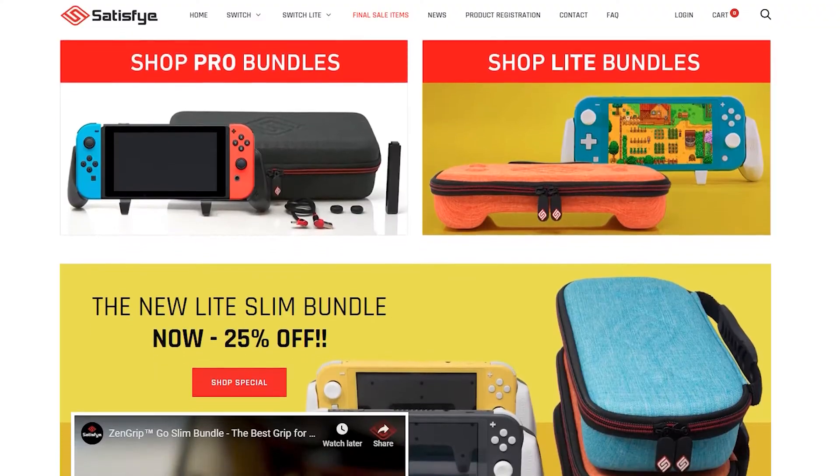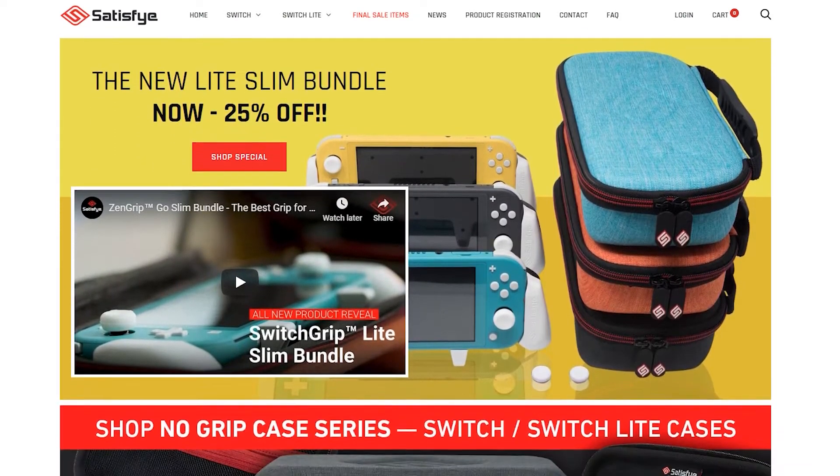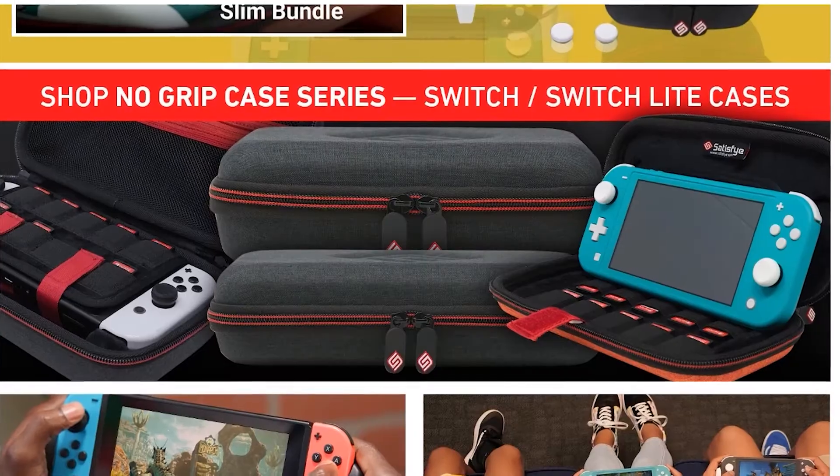I bought the original Satisfye grip sometime last year, just before Satisfye announced and released the new improved version for the same price — still a little salty about that — but hey, at least they improved upon the original, and even that is pretty great. Since I purchased the Satisfye grip, I have not looked back. You can even buy bundles that include the grip plus a case that fits the Switch with the grip on it. There's even a chunkier one with space for your charger and a battery bank. Whichever version you buy includes a couple sets of thumb grips for the Joy-Con thumbsticks.